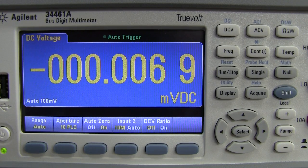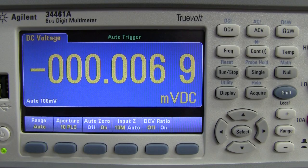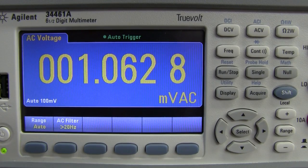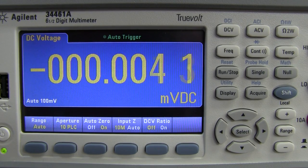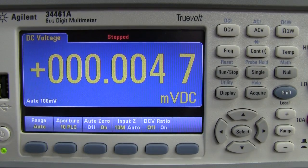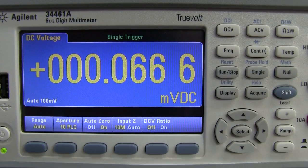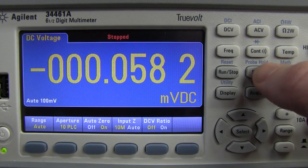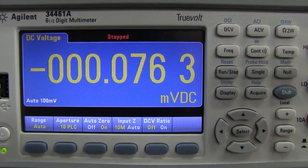In auto digit mode, six and a half digit display on DC volts — check out the update rate. Switch to AC volts and it seems to update much more quickly at the same resolution. We're in auto trigger mode and can stop at any time, then press single trigger and take individual readings — having a dedicated button for that is fantastic.